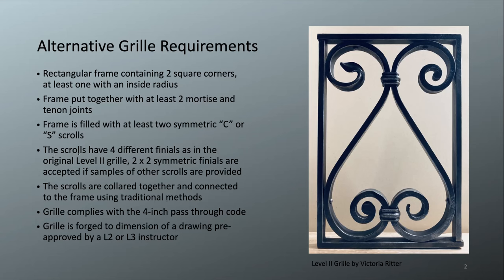The next requirement is that the scrolls have four different finials. As in the original design, you can change up those finials. Victoria here has put in the blown-over beveled leaf, the snub, the ribbon, and the half penny. You could mix those up as you like in your own design, add more scrolls, or have two-by-two symmetric finials — for example, two blown-over beveled leaves at the top and two half pennies at the bottom. You can also present additional scrolls to show that you can forge those finials; they don't need to be in the grill itself.